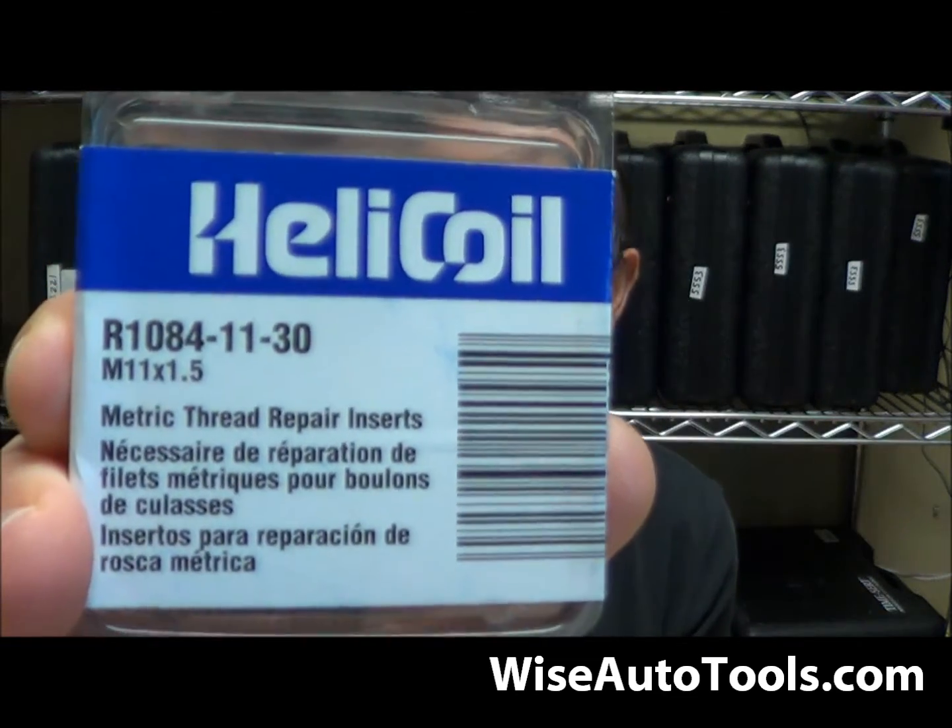So if you haven't bought a kit already, I recommend that you look at the TimeCert kit for your specific application. But if you already have an 1130 kit — which works on a lot of the common 11 by 1.5 millimeter head bolts for Cadillac North Star, Toyotas, Hondas, vehicles like that — if you've already got the kit and you need the replacement inserts, we've got them, and there's the number right there. You'll find them at wiseautotools.com.